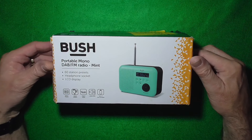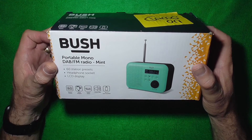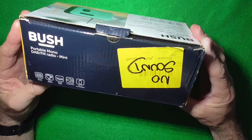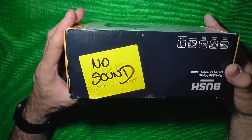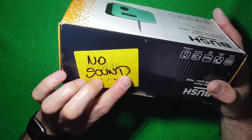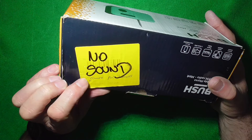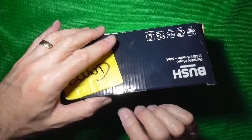Hello there. Today I've got this Bush portable mono DAB FM radio on the bench — another Argos return. This time no sound. It was purchased on the 30th of October 2020 and returned on the 31st of October 2020. So let's have a look at what we've got in the box.